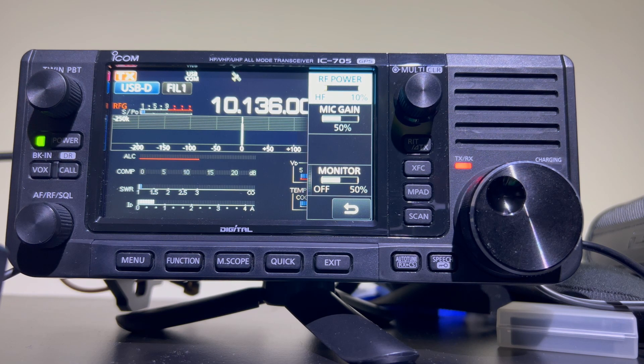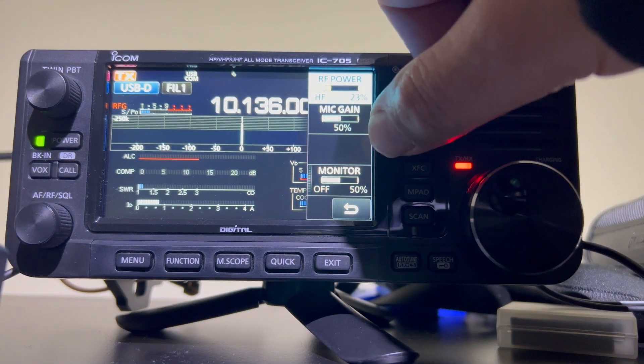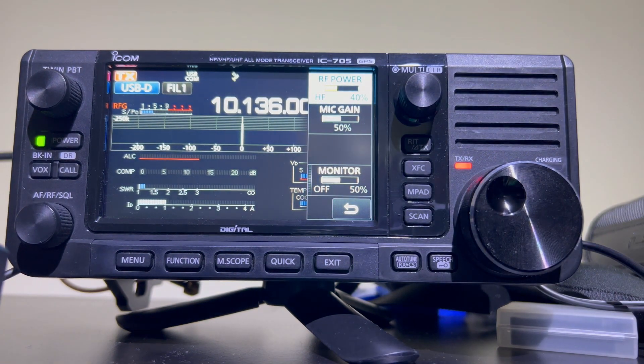Almost the perfect SWR. Let's just turn up the RF power to 4 watts. About 1.2 to 1 — so that's 30 meters done. Let's go to 20 meters now.